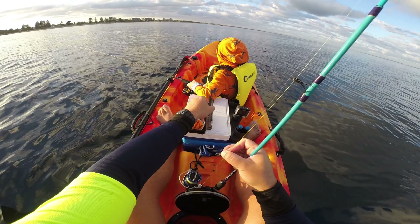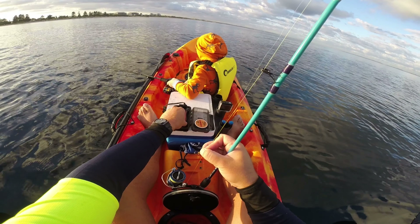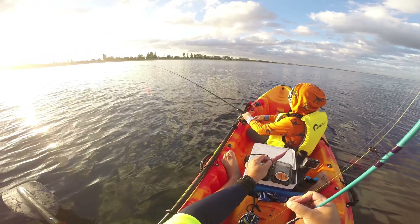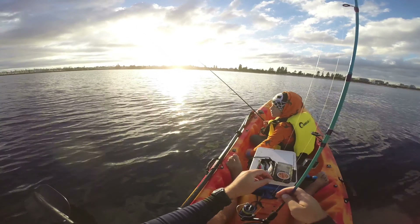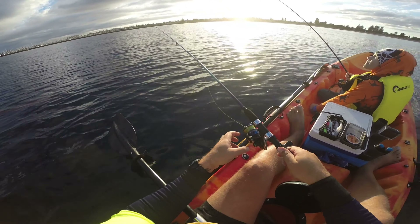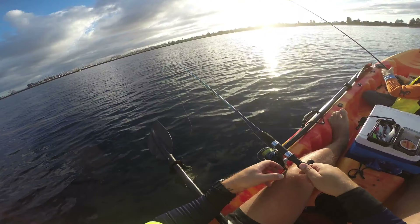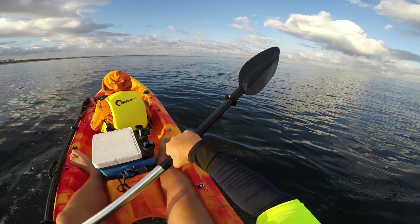We floated around for 45 minutes or so, with me answering Jay's million and one questions about Freo, the ocean, and a few things I had no idea on myself. With the golden bite time now over, I decided to switch a jig out to a metallic red one in the hope of enticing a strike, due to the contrast of the red jig with the increased light. We paddled to a different weed bank, hoping to drift back to our start point before heading in.